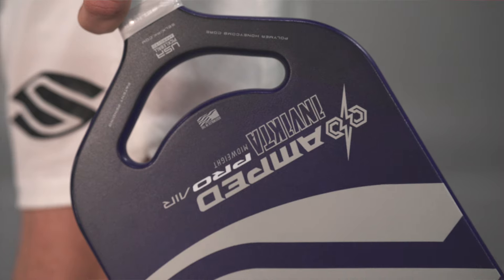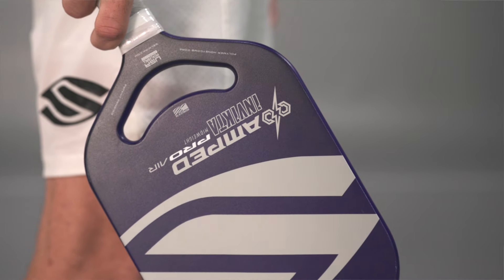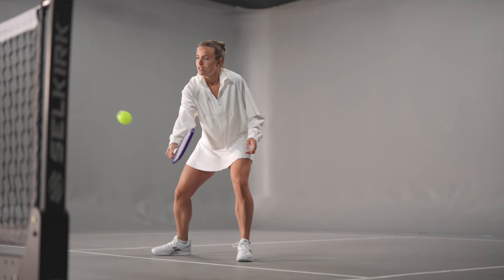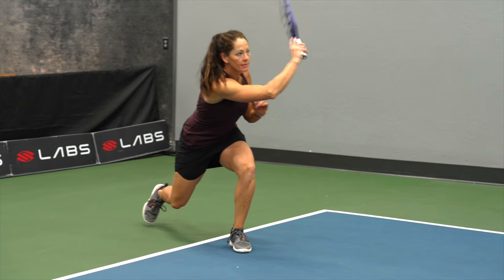We're able to keep costs within reason to bring this product to market, and with that we're able to get spins up to 2,100 RPMs on average. Overall, we were able to retain and add a little bit more power while adding more control overall to the paddle.